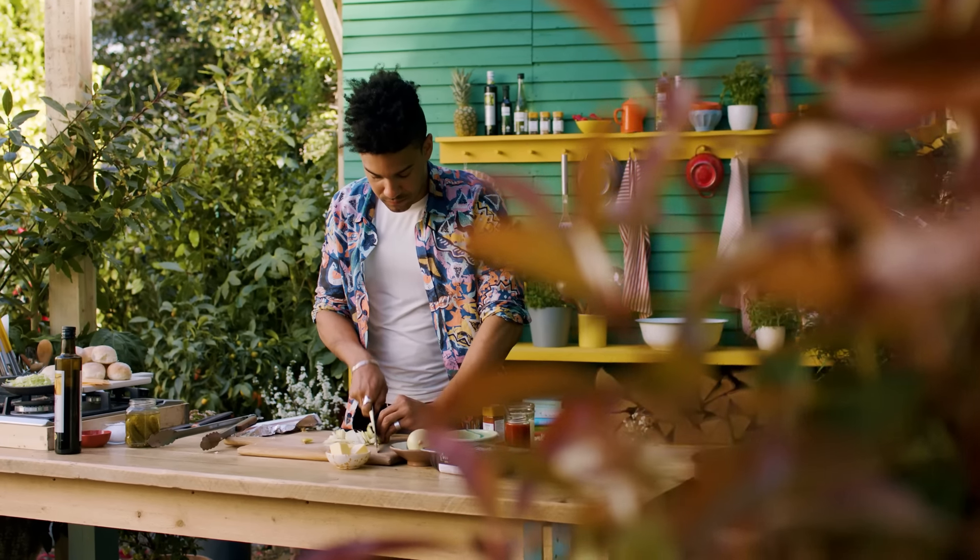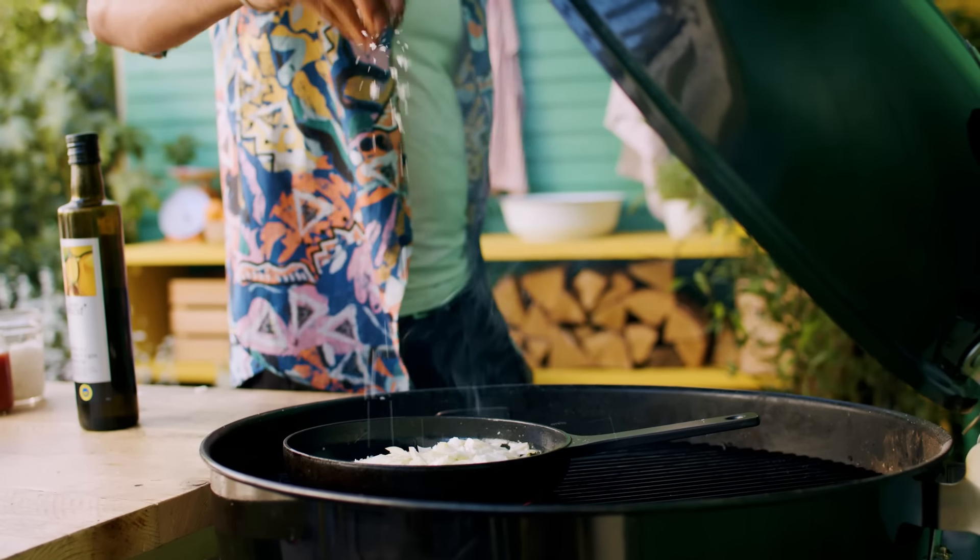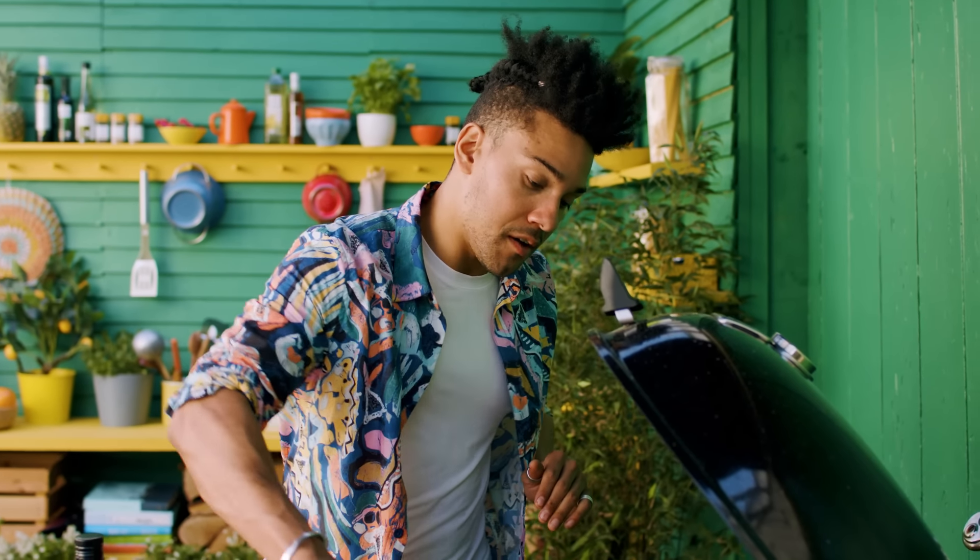Slice three onions and add to a pan with some more oil. Season with salt. I'll let these cook until they get soft and nice and squidgy while I make the sauce.